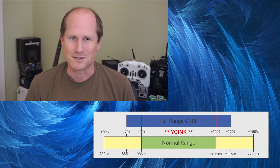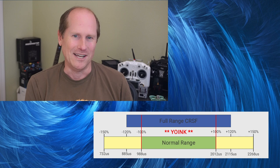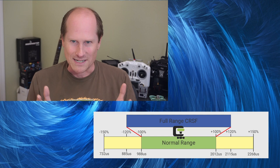That increases precision in the normal range by over 20%. When I talk about full 10-bit precision, I mean 10 bits covering the full normal range. The alternative is full range CRSF, which is the full CRSF extended range compressed to 10 bits.